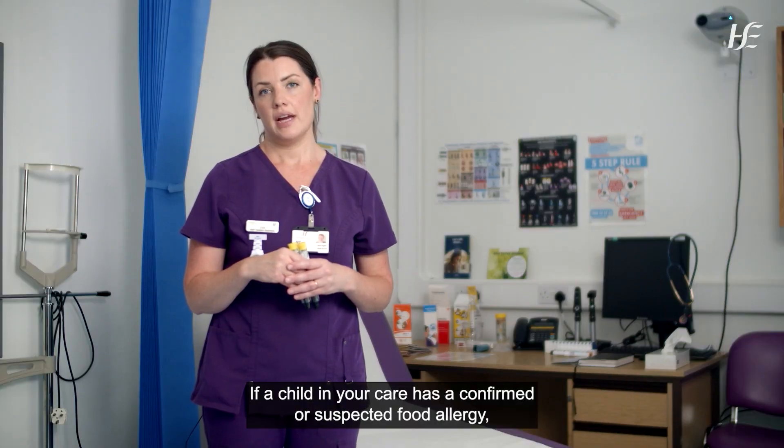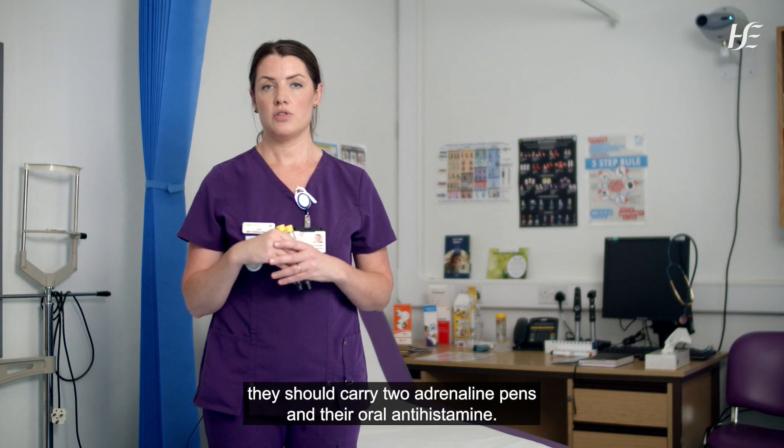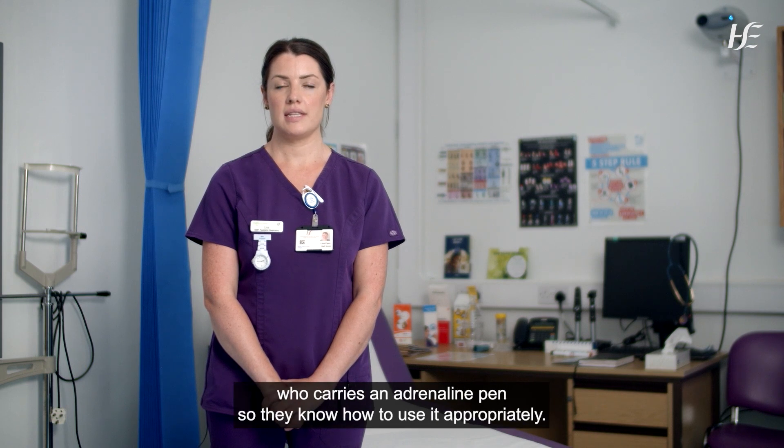If a child in your care has a confirmed or suspected food allergy, they should carry two adrenaline pens and their oral antihistamine. That brings us to the end of our demonstration. Please feel free to share this video with anyone who cares for a child who carries an adrenaline pen so they know how to use it appropriately. Thank you.